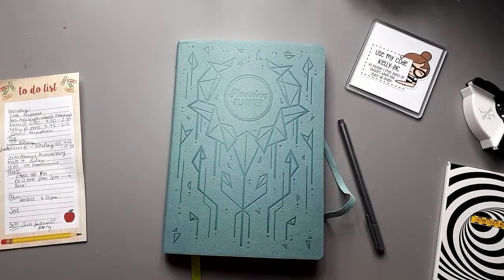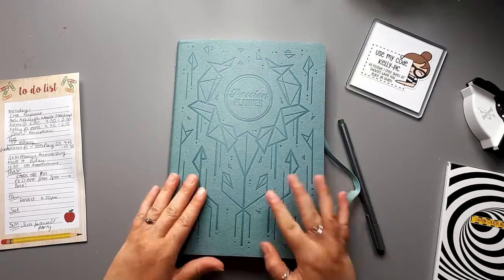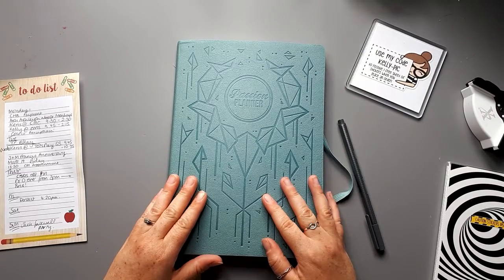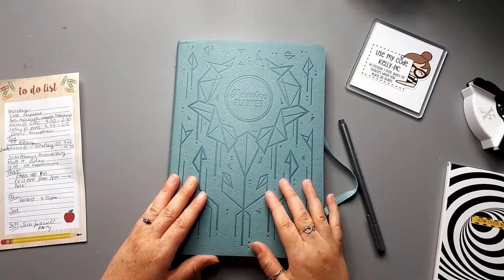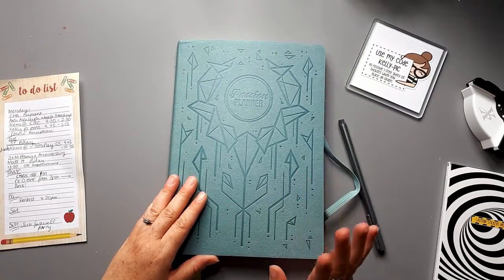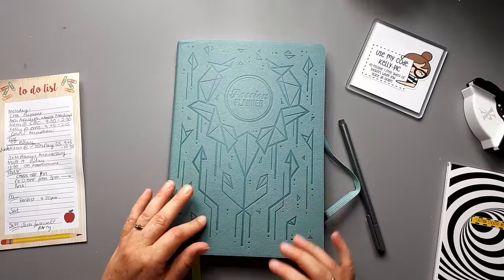Hi planning friends, welcome to the first official week in my Passion Planner. I'm not going to show you guys the bullet journal because I'm so behind with it — it's causing me lots of stress. I'm going to show you what I've got: another order from Elibeth Designs.